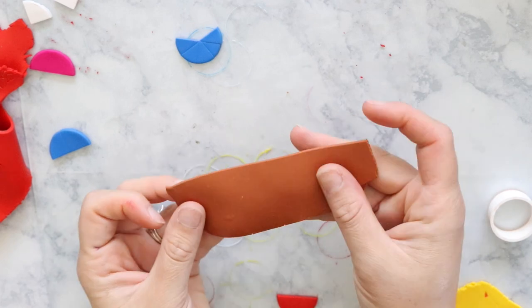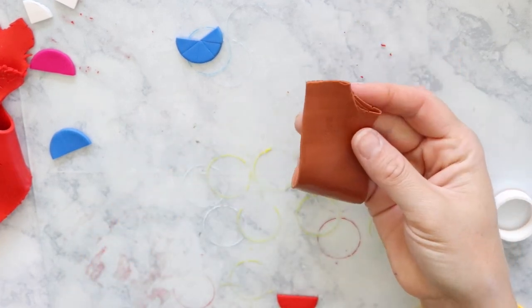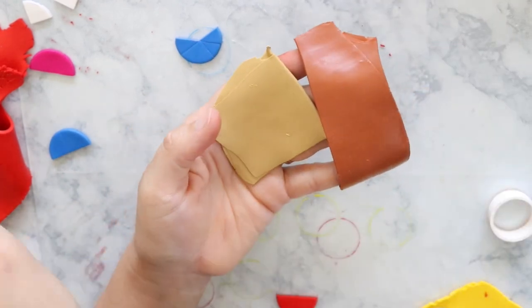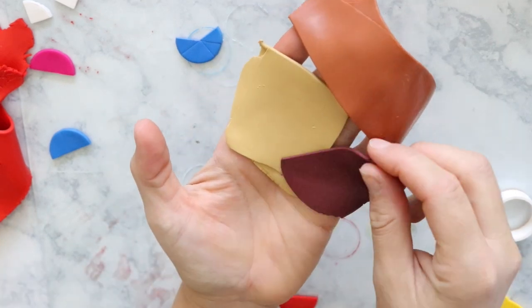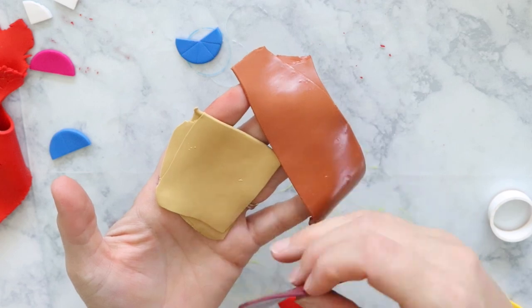So here we are after adding that half yellow and half red. I think this is perfect and exactly the color that I was looking for. You can kind of see it next to our other colors as we build our fall palette — aren't those pretty?